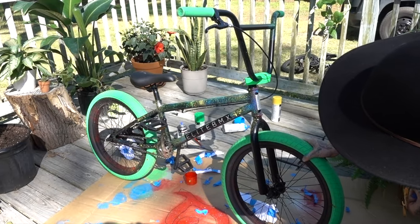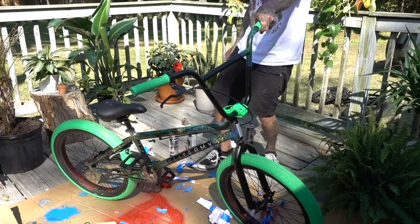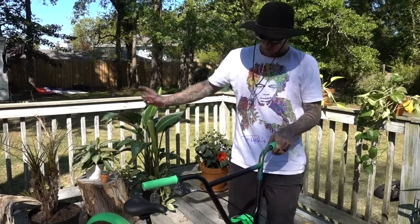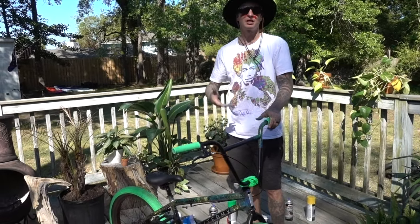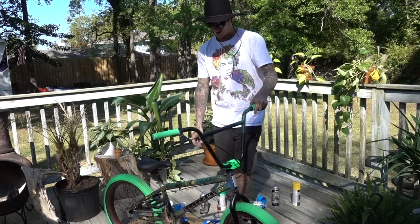I reckon that looks so retro — like springtime, spring fling. This is amazing. So I'm going to set this in the sun for about two hours, let it dry, give it two coats of clear coat, and then we'll just ride. I am so pumped on this.